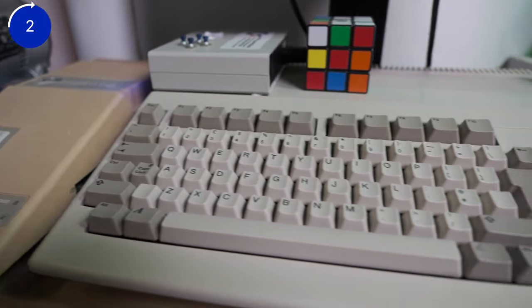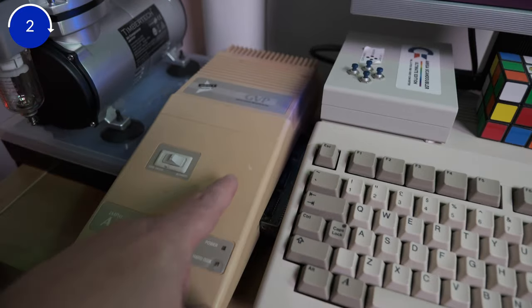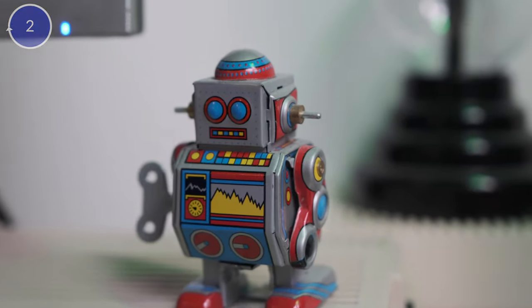Next, I want to review the Amiga 500 Plus I have here, explain how to program it and how to use it. I also want to replace the external hard drive it has with a solid state drive — something to make it faster and less noisy — and show how to do that.